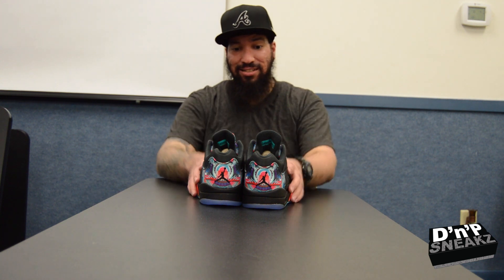They went ahead and threw them on some Retro 5 Lows. And once I saw them, I was like, bruh — D Hall, Terry Terry — man, I got to get these. And your boy P-Lo, that's what he did.